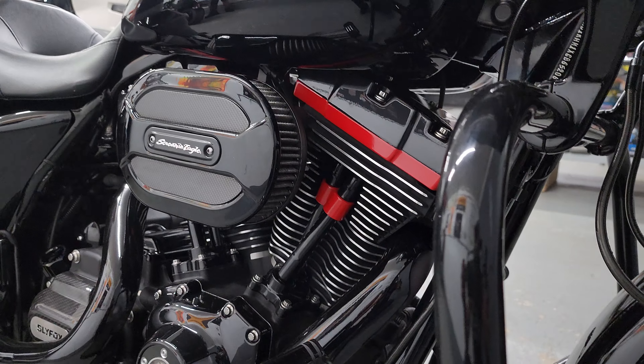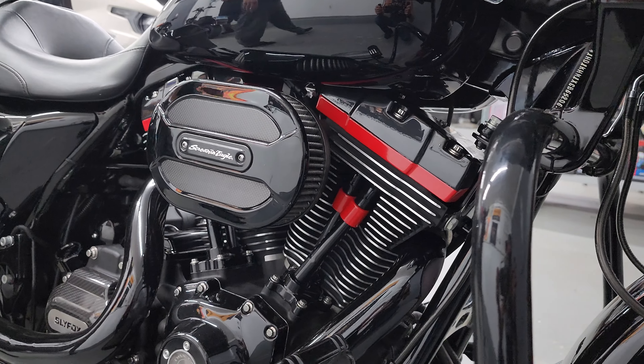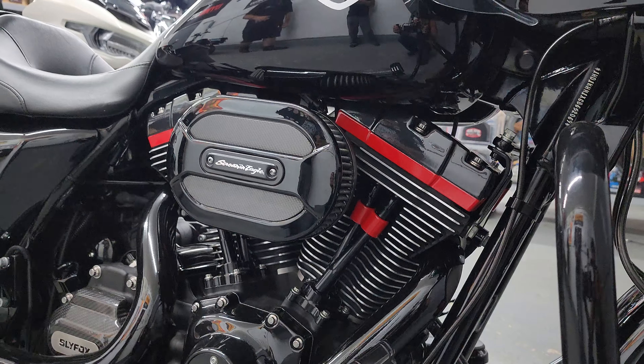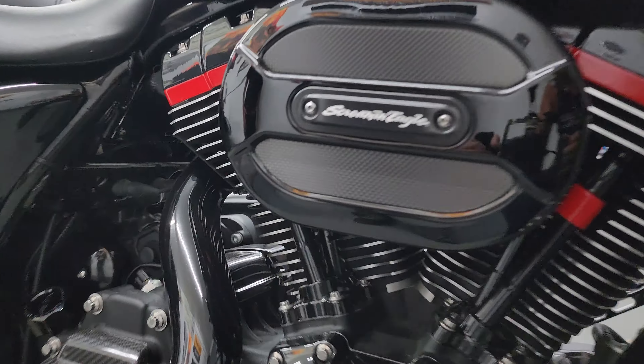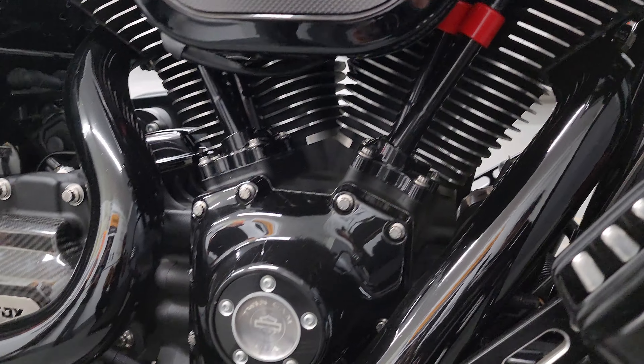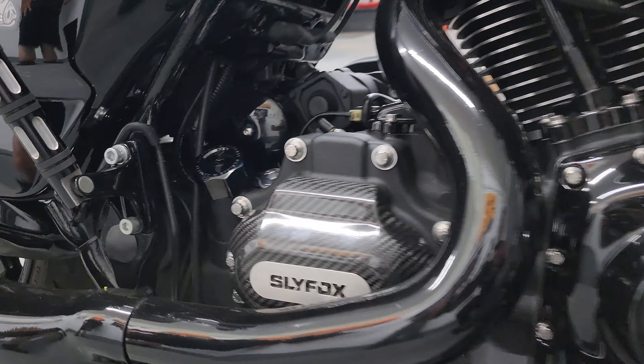The stock suspension left a lot to be desired on this bike, so we went with the Ohlins inserts here in the front. We're an Ohlins dealer, so I ordered the kit and Matt said he'd install them for us, so he did these here.